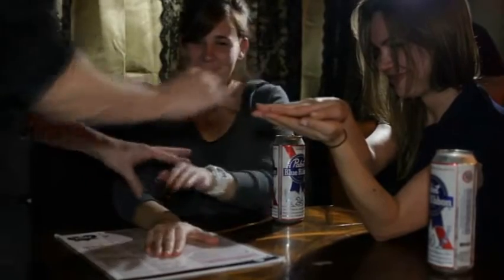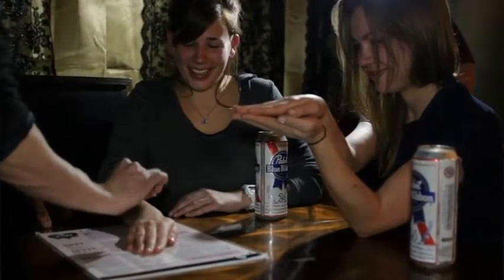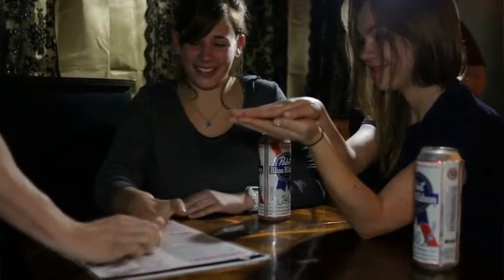Watch, ready — keep your hand close. Ready? Watch. Done. Put your hand up, give it another shake.